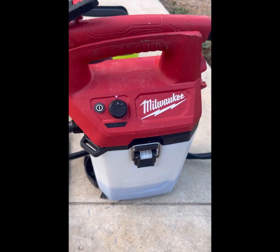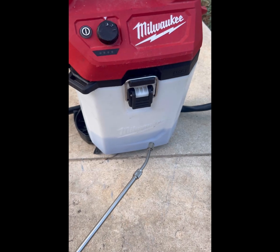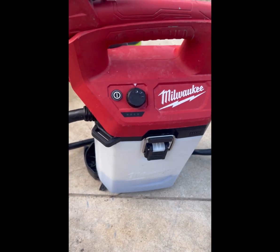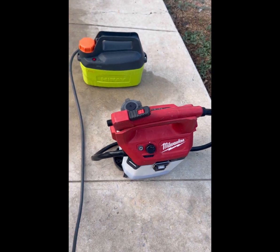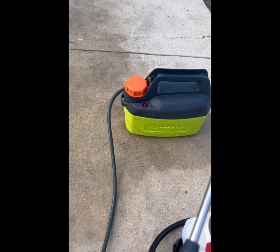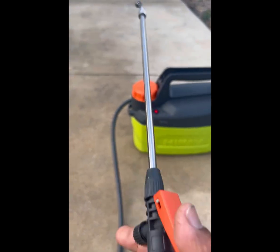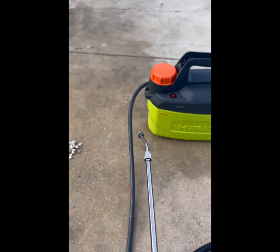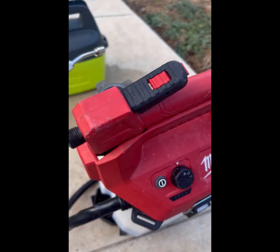My Milwaukee pump sprayer went out — I think it may be because I left the coil cleaning solution in there for a long time. I just didn't want to spend another $200, so I ordered this one off Amazon for $40 to apply coil cleaner or rinse evaporator coils. Big difference: $40 versus $200.